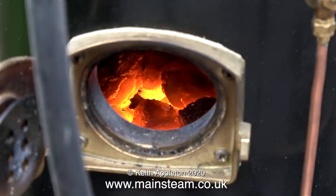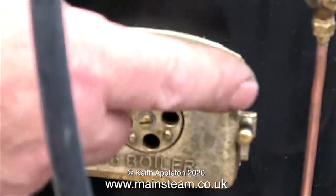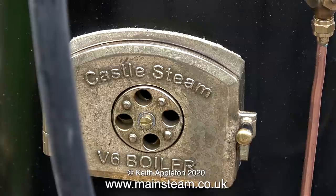A quick look at the fire tells me that the fire is in excellent order. It's worth mentioning that the exhaust from the engine is not going up the chimney — if that was the case, this fire would be white hot.